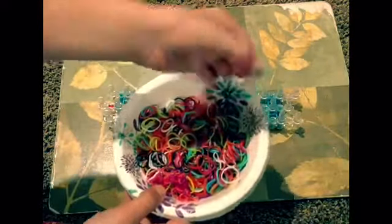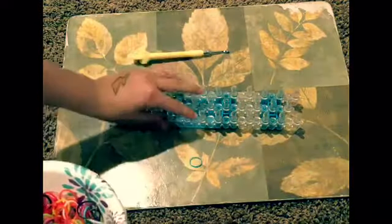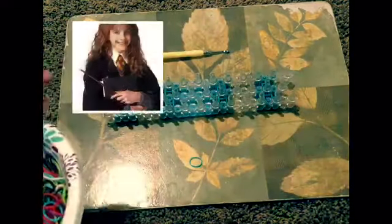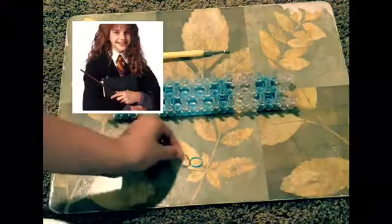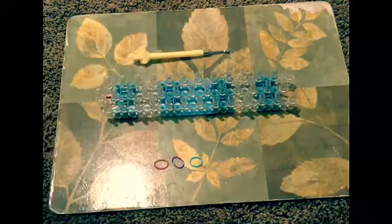Now it's time to choose the colors of the rubber bands you want for your bracelet. Mia chose the colors — she chose purple, blue, and pink — so we're gonna use those and it's gonna be super nice.